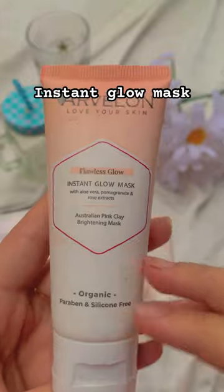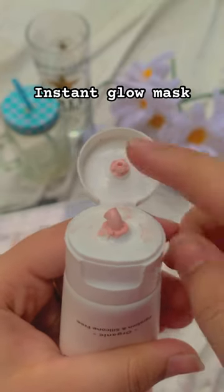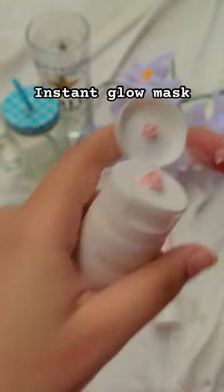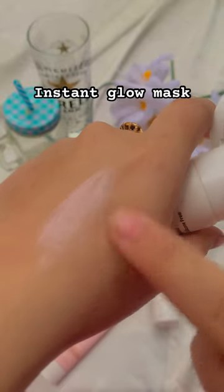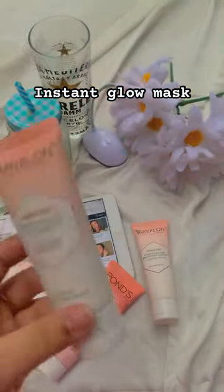It's a 60ml bottle. The texture is very smooth and very refreshing. This mask is not flaky, and the results are very promising. You should definitely try this at least once.